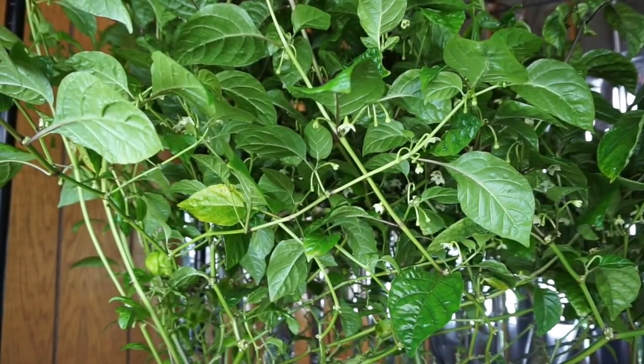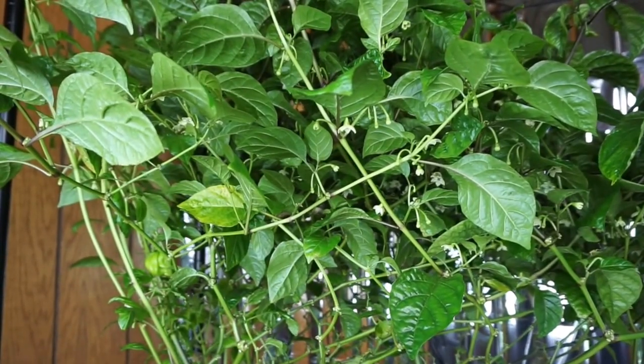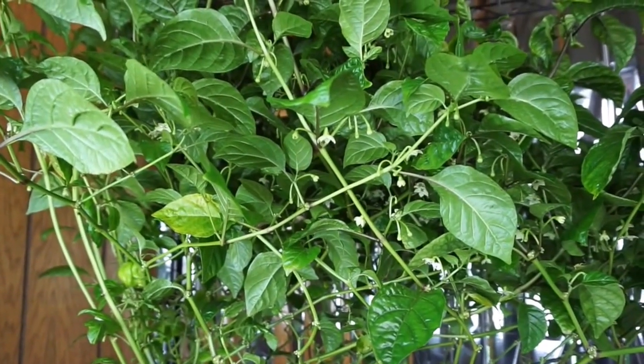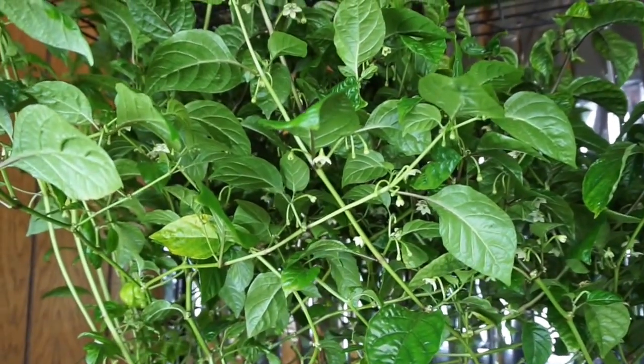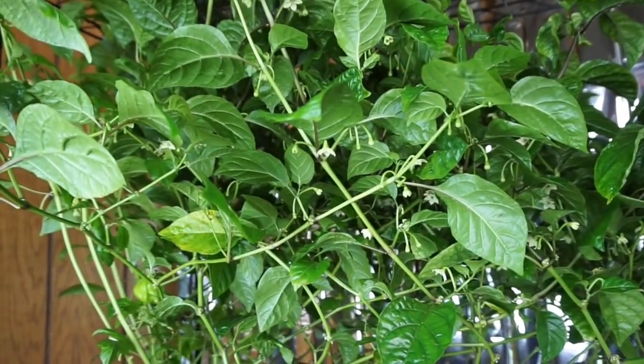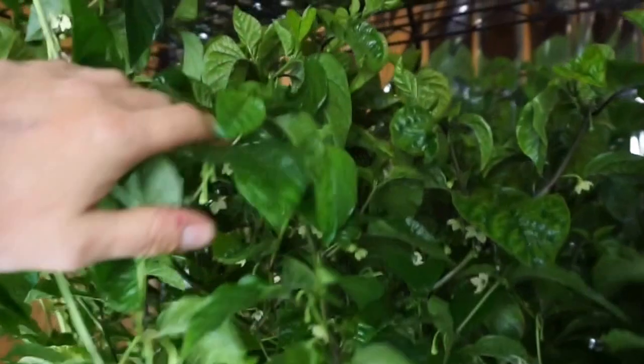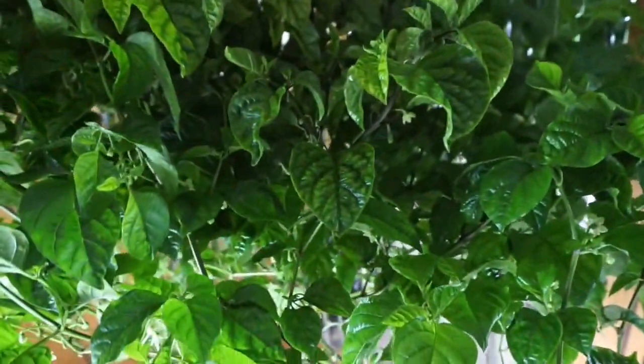Hey guys, it is day 137 of our Deepwater Culture Carolina Reaper Grow, and it's been a little bit since we've done an update, but we wanted to make sure we had fruit on the plant before we posted the latest one. So here it is. This is a plant under the Mars Hydro LED, and it is absolutely huge.